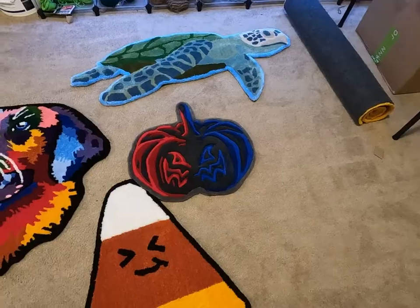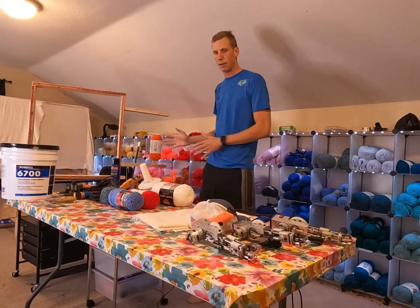So you want to make rugs like these but you don't know where to start. In this video, I'm going to show you guys some of the basic tools that I use to make my rugs. I'm also going to break it down with absolute necessities versus some niceties to make things easier. I've got everything I use laid out here on the table.